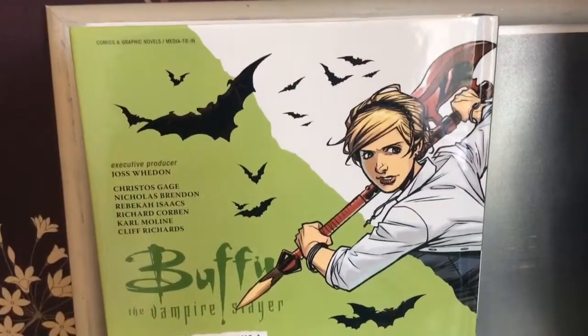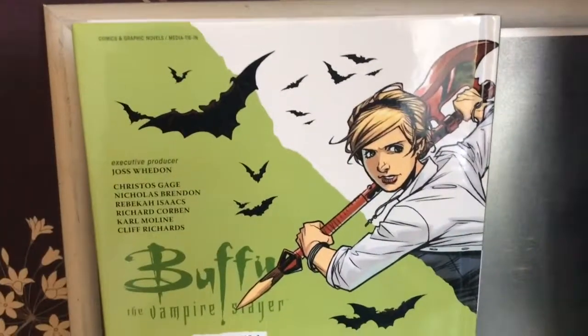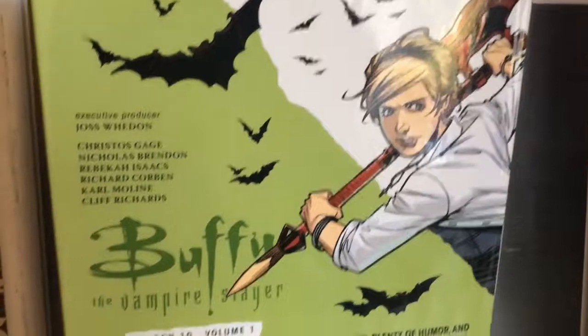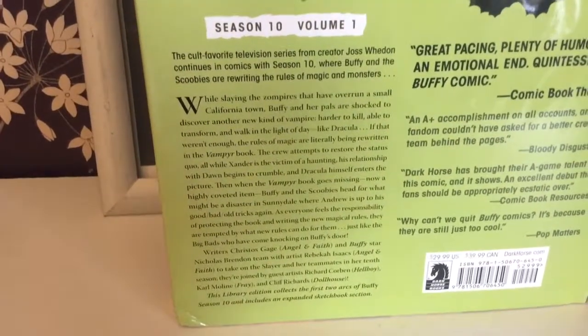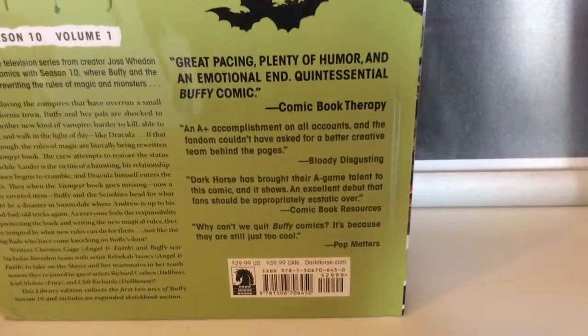On the back you've got a whole host of things. Up here it's saying that it ties in with the television series and carries on the story. Down here you've got some details on what to expect, and then you've got a few recommendations, which is always pretty cool.